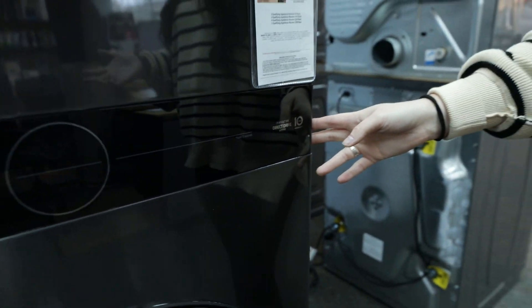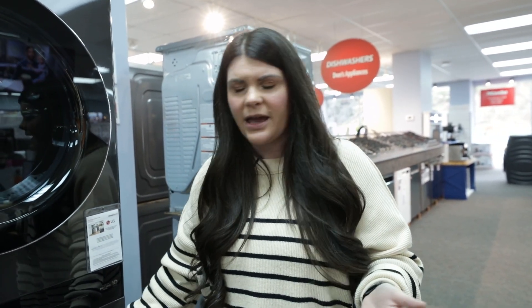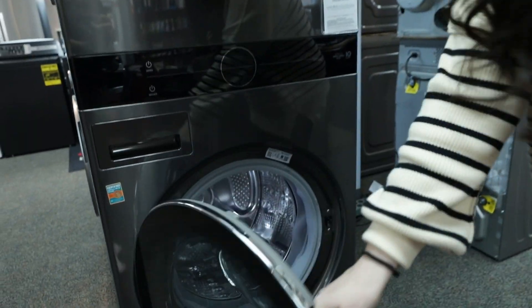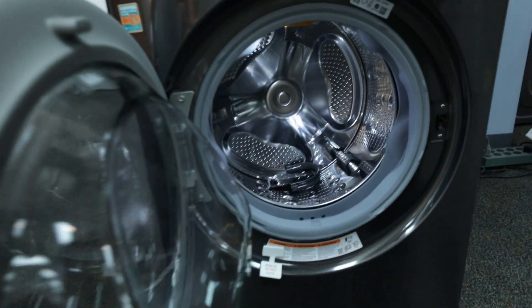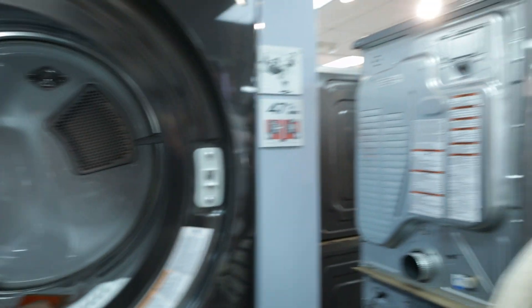They also came out with some fun new colors. Samsung also came out with a similar type of version of this. So this wash tower application has really taken off and I think it's definitely here to stay. You're not going to sacrifice any capacity in either the washer or the dryer. So for any kind of closet application, or if you just want a little more space, this is a great option.